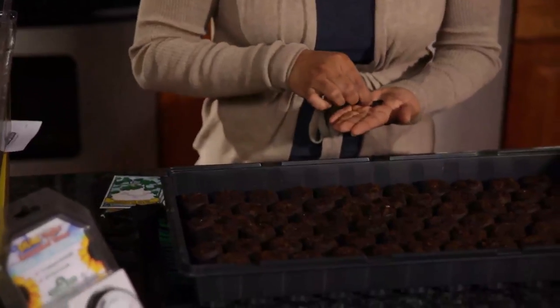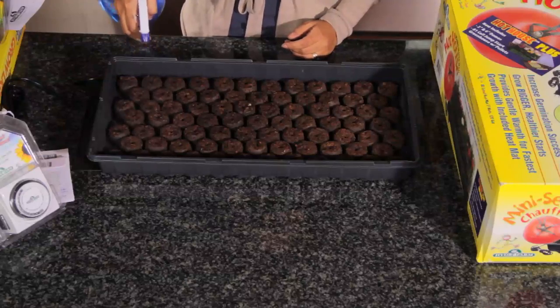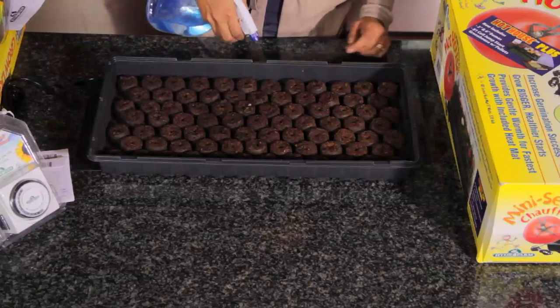The last thing we're going to plant are coxcomb flowers. They're actually part of the amaranth family, so they're cousins to the amaranth. Our seeds are planted in the cells, and the next thing we have to do is spray them with a spray bottle and just give them a little bit of mist.